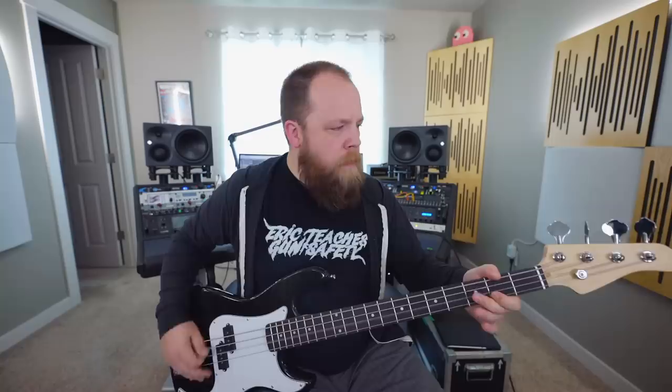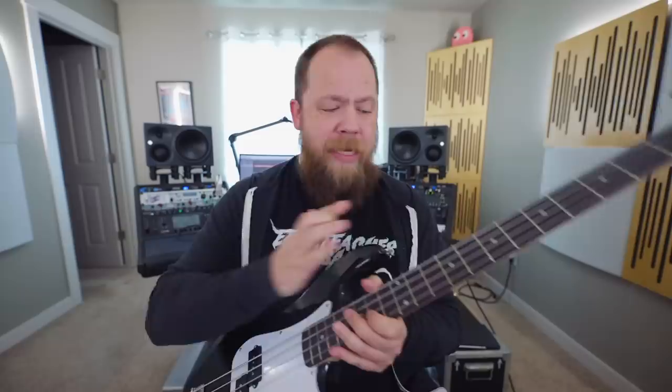Once you crank up the gain it actually doesn't sound too bad — I'm kind of impressed. I will note that the action is very, very high; it's really really high, and the saddles are almost all the way down as it is. So I would tend to think that this needs a neck shim to kind of tilt the neck so you can get the action where you need it. Overall for 70 bucks, honestly, if I started out on this thing I would probably be pretty stoked. Taking this to a guitar shop and just getting a basic setup would do this bass wonders.